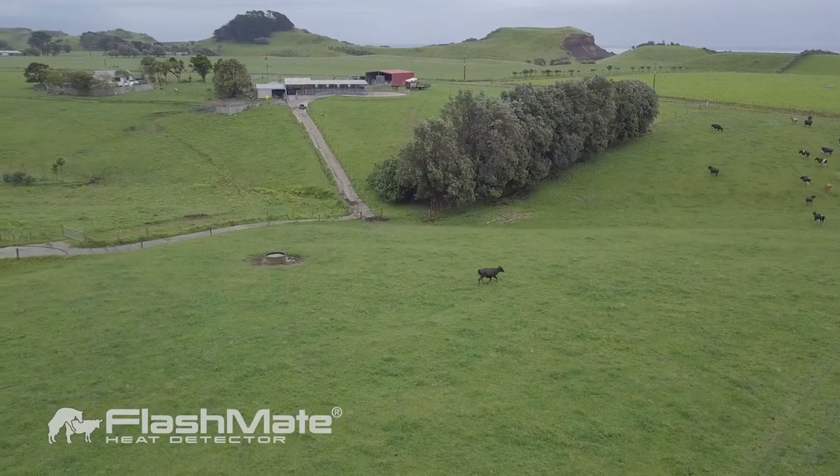Two and three year old cows are definitely tricky to pick up. We find that they have a lot of pressure on them, especially your two year olds coming into the herd. They've calved for the first time, they're at the bottom of the pecking order, they stand at the back of the yard, they have a lot of pressure, they're losing condition — all those things against them come into mating.